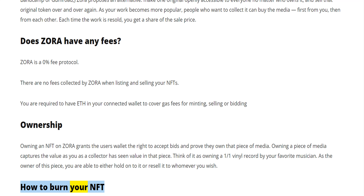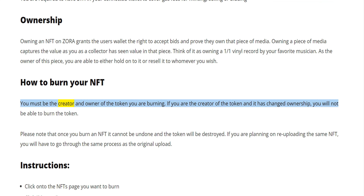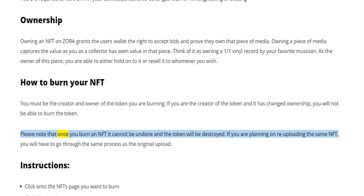How to burn your NFT. You must be the creator and owner of the token you are burning. If you are the creator of the token and it has changed ownership, you will not be able to burn the token. Please note that once you burn an NFT it cannot be undone and the token will be destroyed. If you are planning on re-uploading the same NFT, you will have to go through the same process as the original upload.